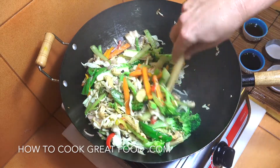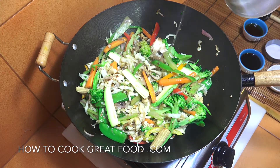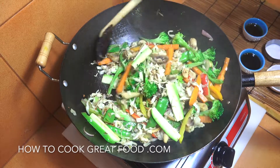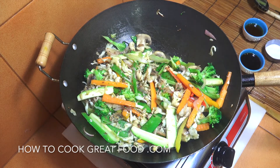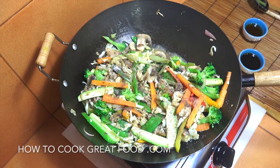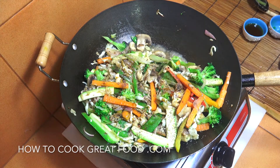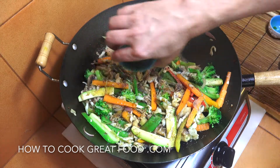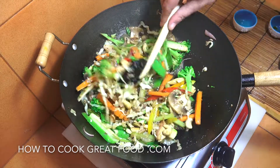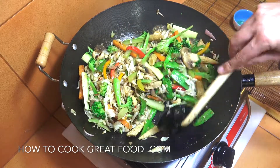Absolutely wonderful, coming together really nicely. At this point I'm going to add just a little bit of water, which steams through and just helps the vegetables a little. Black pepper, a little bit of salt — don't go crazy with the salt because we're now going to add the soy sauce. I'm using a light soy sauce; you could add a dark one if you want. Now the sesame oil — very highly flavored, it's going to give us a lovely nutty flavor. Keep it on really high heat for another 90 seconds to two minutes, keep it moving — we're very nearly done.